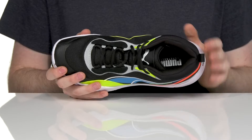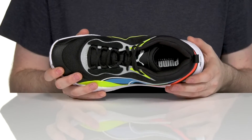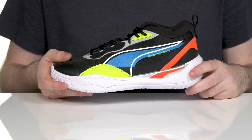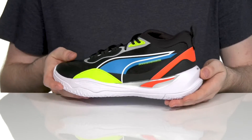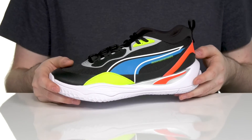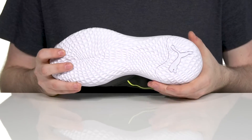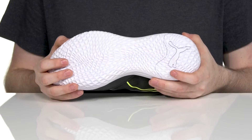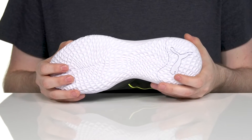To add to the comfort, it has a foam footbed in the bottom that is removable and replaceable with custom orthotics, sitting on top of the Pro Foam midsole. That broad foam is very shock-absorbent and energy-returning to keep you in total control.